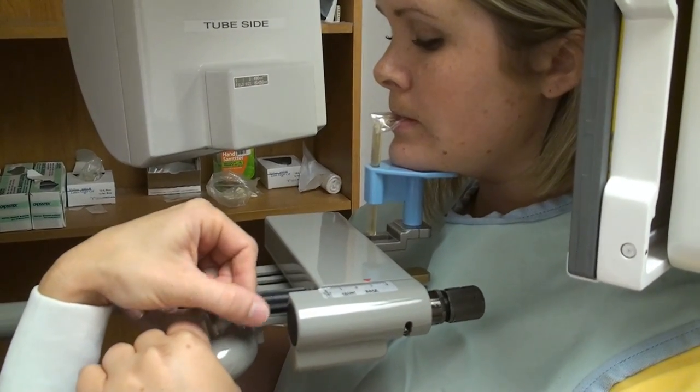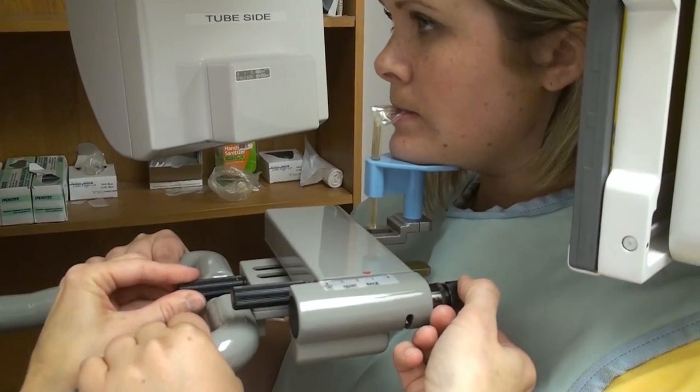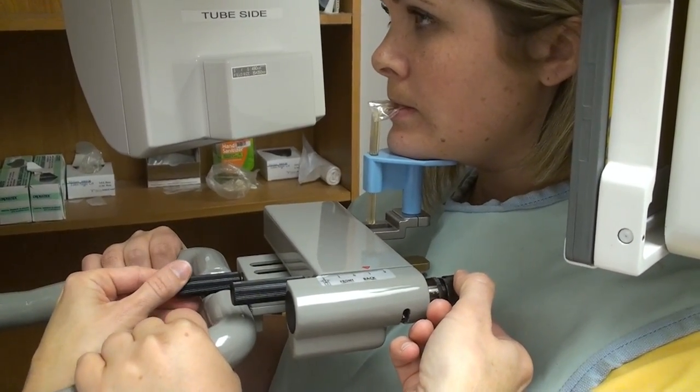The knob right under her chin is how you're going to move it to get it in the right position. This other knob doesn't do anything — it used to be the head holding rods. So find the light with your right and position it with the knob that's under her chin. I found the light — you can see it's on her forehead, so I'm going to bring it down to her mouth. Go ahead and give me a big smile with your teeth open. I'm going to position the light by changing the knob under her chin and put it right on that maxillary canine.